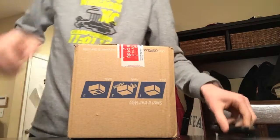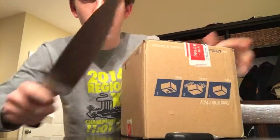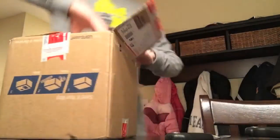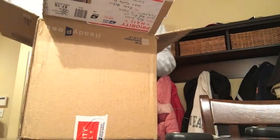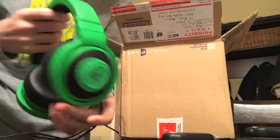Alright, let's just get a knife to open this with. There we go. And here they are. So obviously, as you can see, I picked up some Razer Kraken headphones.